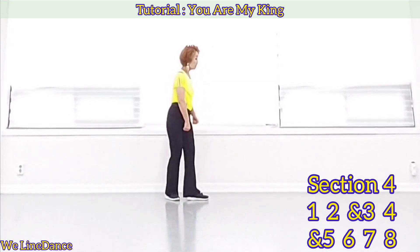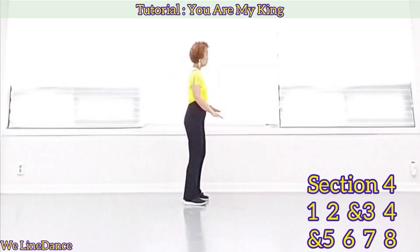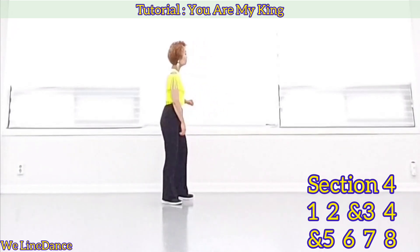Weight is on your left. 1, 2, and 3, 4, and 5, 6, 7, 8.